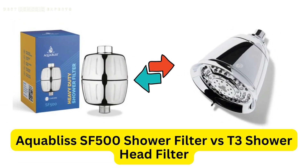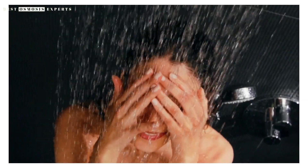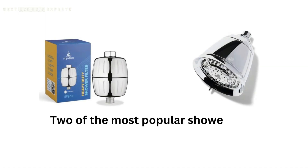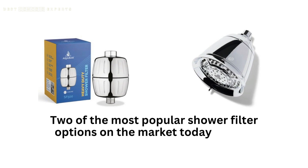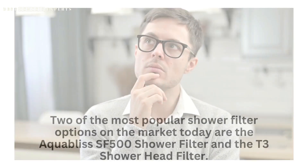Aquabliss SF500 Shower Filter vs T3 Shower Head Filter — which one should you choose? When it comes to ensuring that your shower water is clean and healthy, a shower filter can make a significant difference. Two of the most popular shower filter options on the market today are the Aquabliss SF500 Shower Filter and the T3 Shower Head Filter. In this video, we'll take a closer look at these two filters to help you decide which one is right for you.